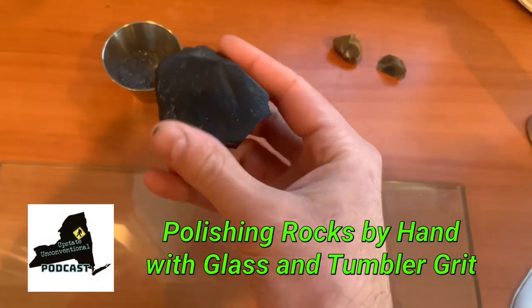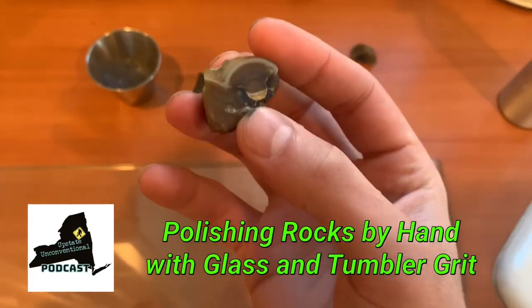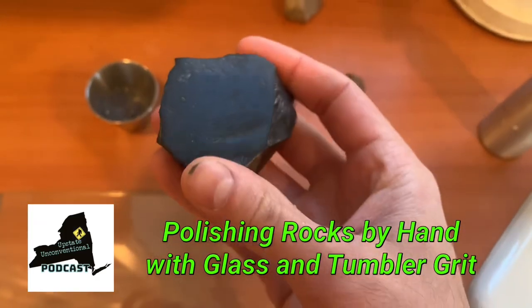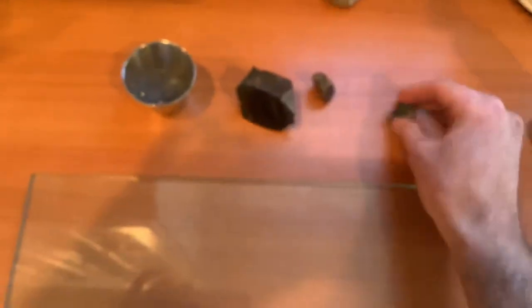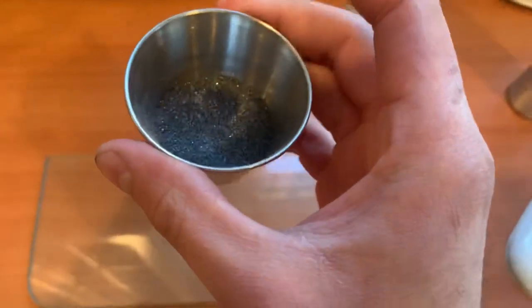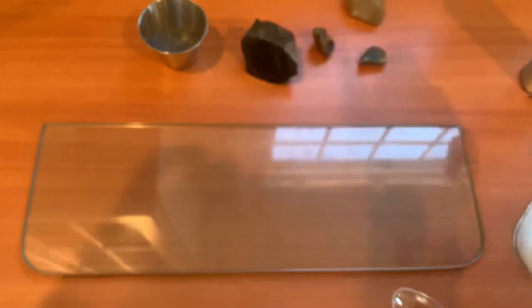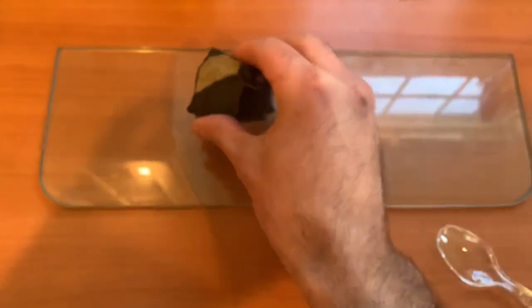What's up everyone? So I showed some of these rocks in the last video and I've been wanting to polish them because they're just cut. This one I did with a belt sander, but I was watching YouTube and saw this really awesome channel, Rookie Rock Hounding. He did this method where you take tumbling grit — this is rough 60-90 silica carbide — and you put it on a piece of glass, spray some water on it, and use it as like a flat lap type thing.